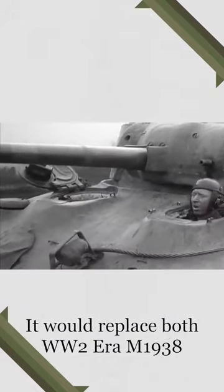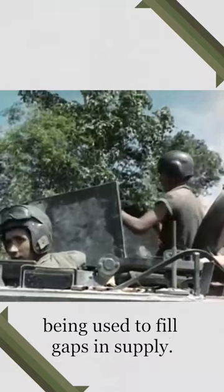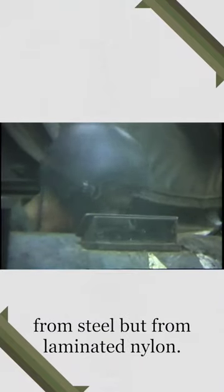It would replace both the World War II era M1938 and the numerous football helmets being used to fill gaps in supply. The shell would not be constructed from steel but from laminated nylon.